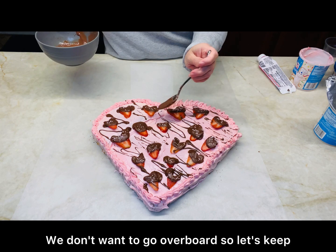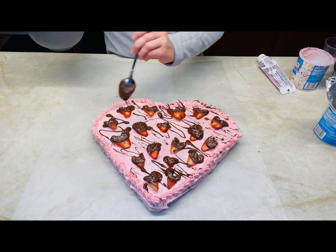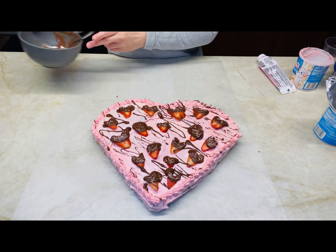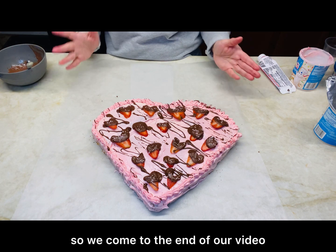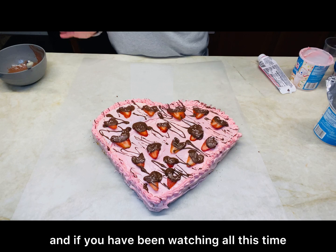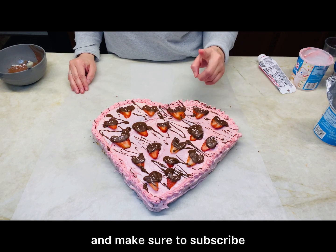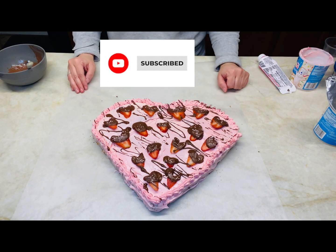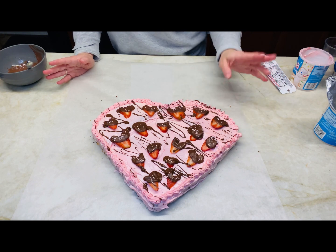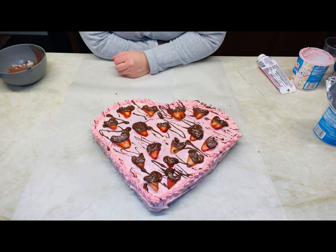We don't want to go overboard, so let's keep it simple. Doesn't that look so pretty? All righty, now we're done. We've come to the end of our video — if you've been watching all this time, thank you for watching. Make sure to subscribe, like, share, comment, and always remember to shine bright and never let anyone turn off your light. See you in the next video!